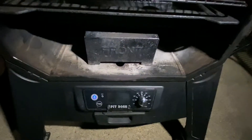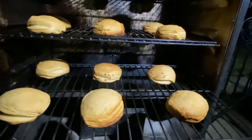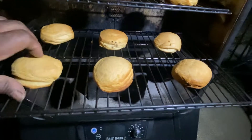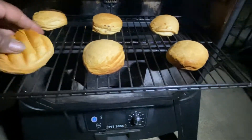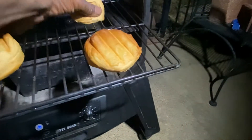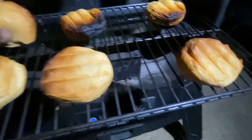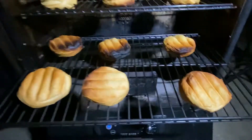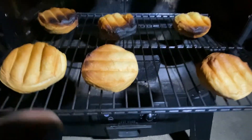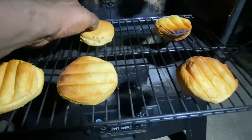Now that we have shut the unit down, we're going to check our racks of biscuits. This is the very bottom rack. We're going to turn them over — look at that biscuit! Now we're turning them over in the back. The back had somewhat of a hotter spot, but still somewhat evenly cooked. That biscuit was up against the very back wall.